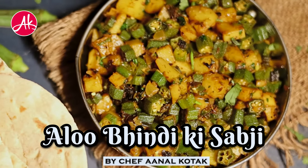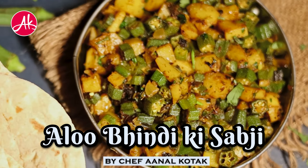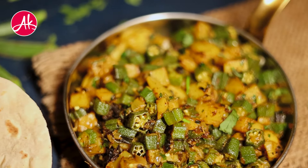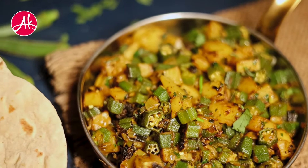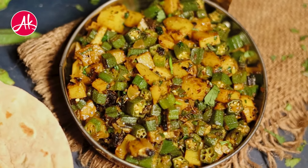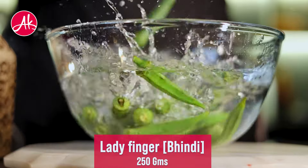Aksar, we make alubhindi in the house. I guess, in a week, it will be made alubhindi in your house. So, you have to try this one for my version. This is one of my most favorite house recipes, which I am sharing with you all.